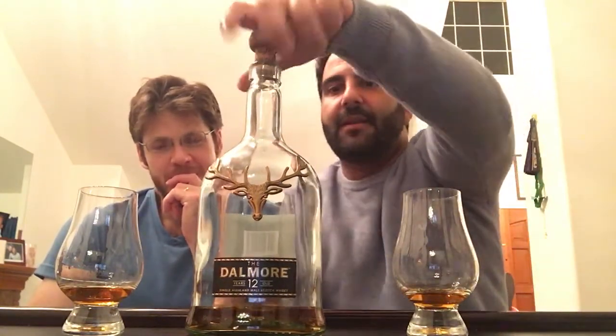Most of you guys really into whiskey know it's exciting to find an older version — it usually doesn't exist anymore, and we're always curious to see what the older quality is like. We got a few bottles of this. You can see the cork on here is obviously not the original cork; we popped another cork in here as you usually get with older bottlings.